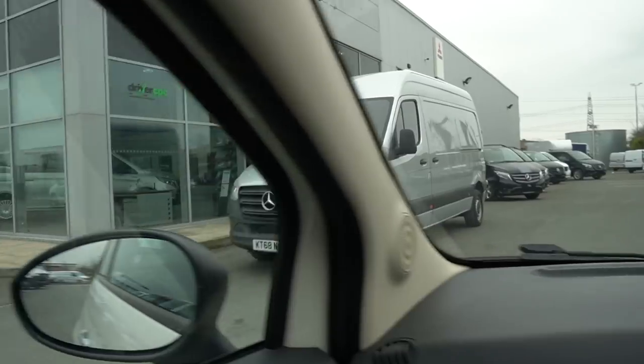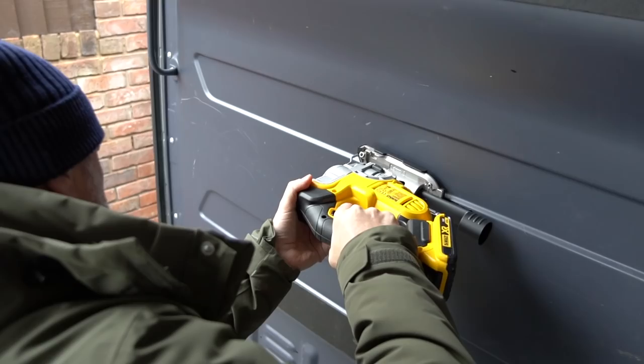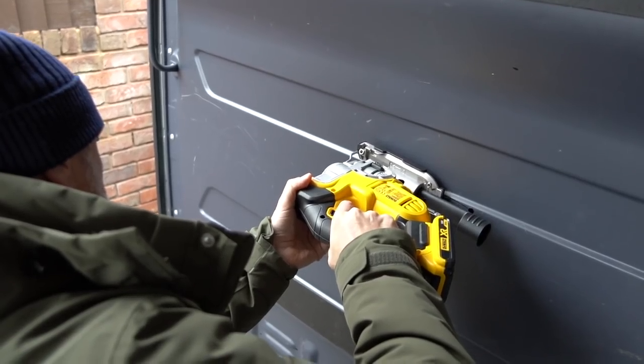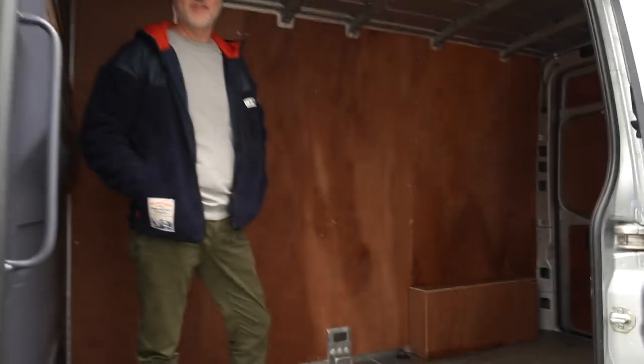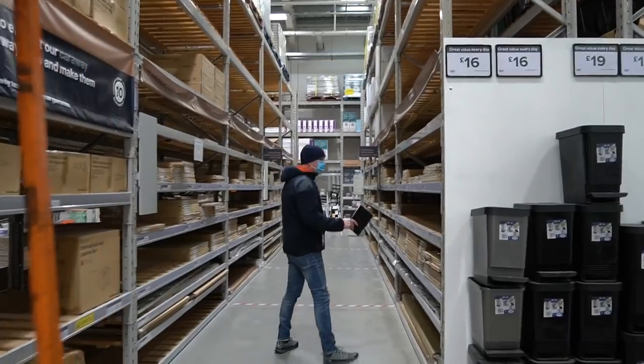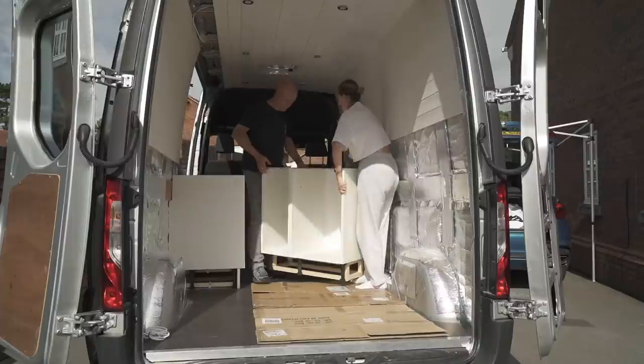Six months ago we set out to transform a Mercedes Sprinter into our very own Golf Tour Bus, which you will have seen in some of the recent videos, and we thought you might like to see how we transform this into this. And a word of warning — there is no Golf featured in this video.